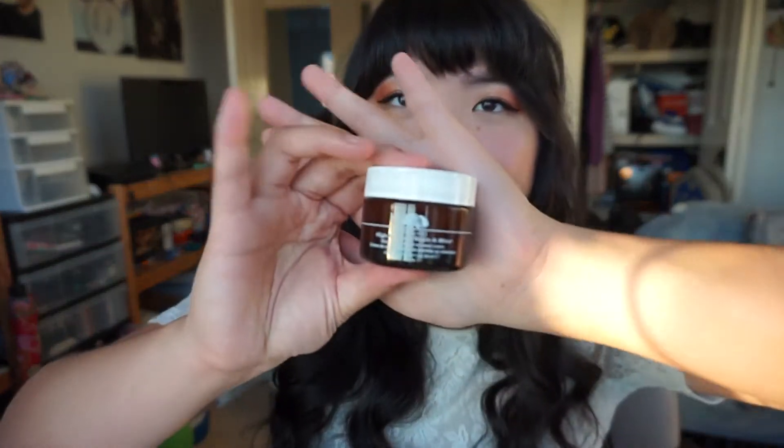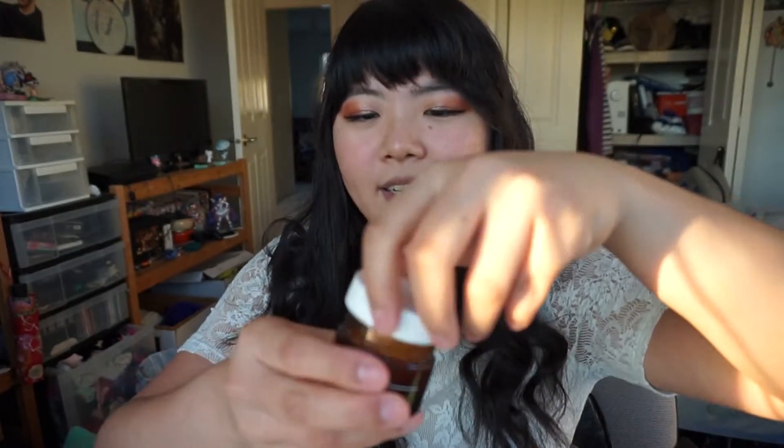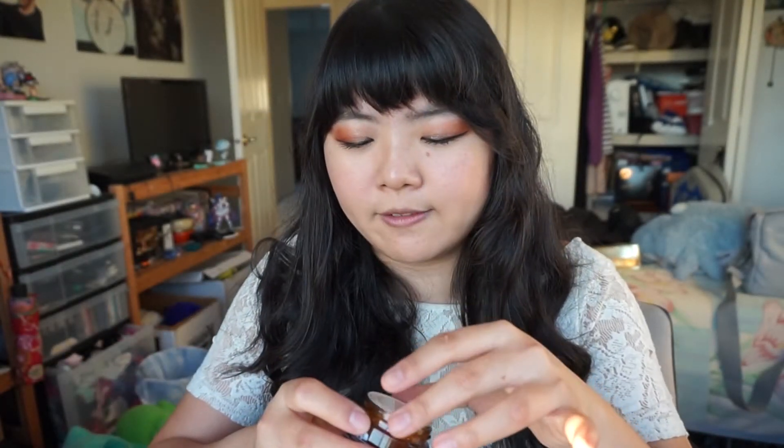Another thing in this set is the Origins High Potency Nitamins Night Cream. It comes in a jar that's 30ml — one fluid ounce. I used this last night for the first time, and my skin felt so incredibly soft in the morning. It's just a normal white cream, smells kind of lightly citrusy, and I couldn't believe it — I've never had a night cream that made my skin this soft. I've only used it once, so hopefully as I keep using it, it'll just turn my face into a soft baby's butt.